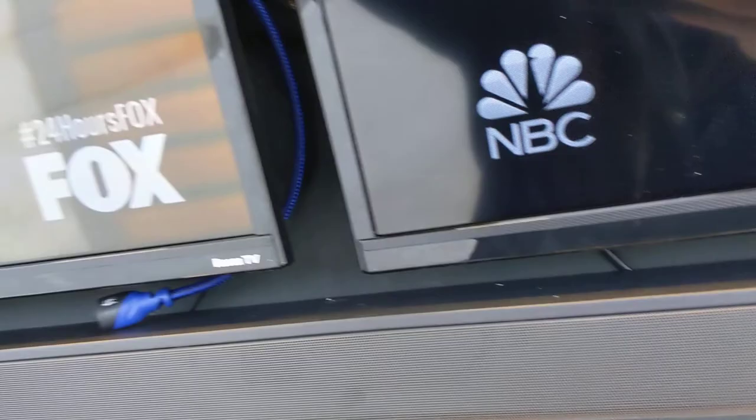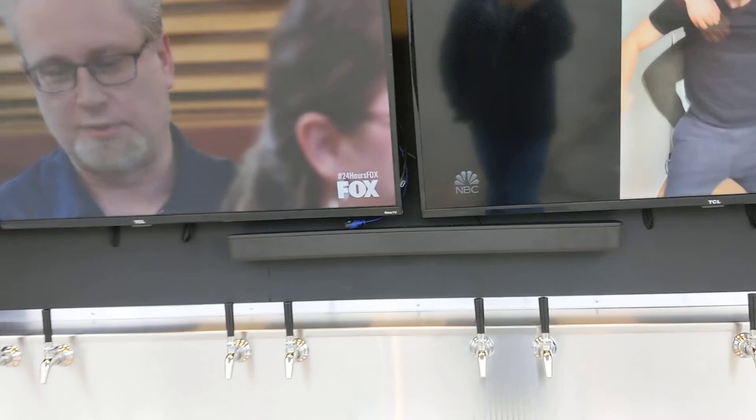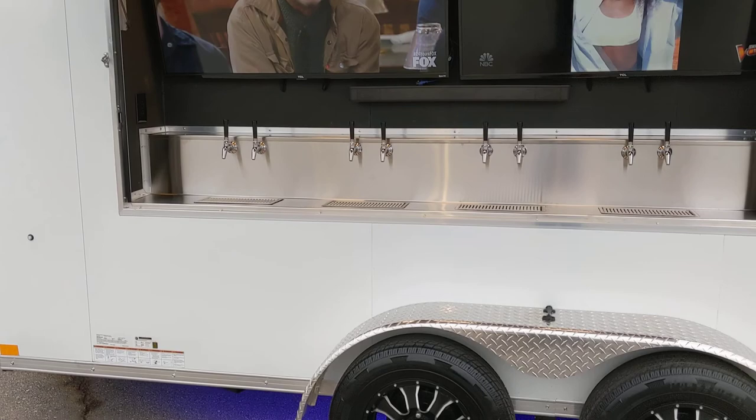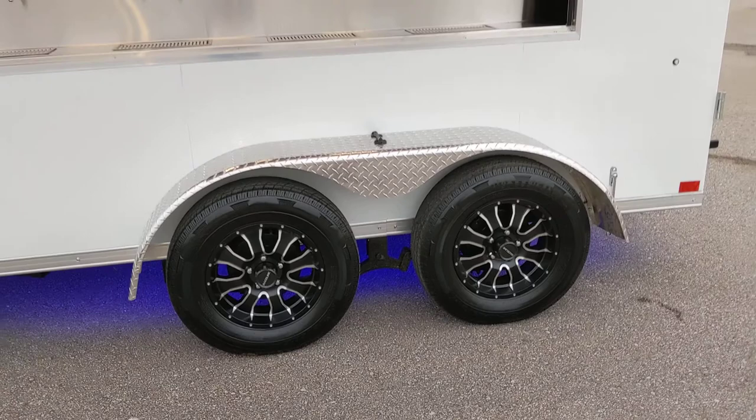We also have a USB dongle so you can connect your USB jump drive right to it — put your beer menu up as a slideshow, pictures, anything you want on the TV from that USB drive. This particular trailer also has custom aluminum wheels, which really makes the trailer look sharp.